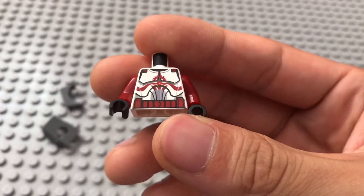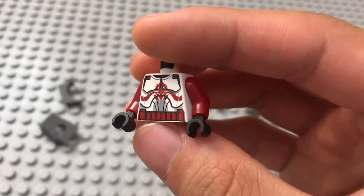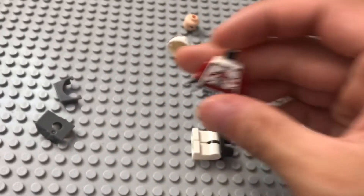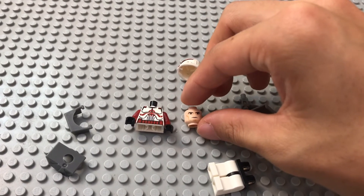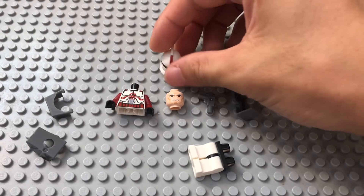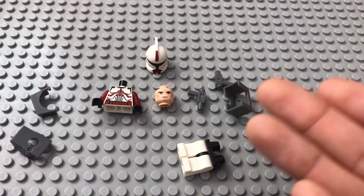They didn't have to do that, but they went above and beyond. I think this is one of the best clone torso pieces we've ever gotten, just because of that design. I love Commander Fox. I love security clones. Security clones are, I think, unsung heroes in the Clone Wars. And they have red markings and decals — I think that looks awesome.